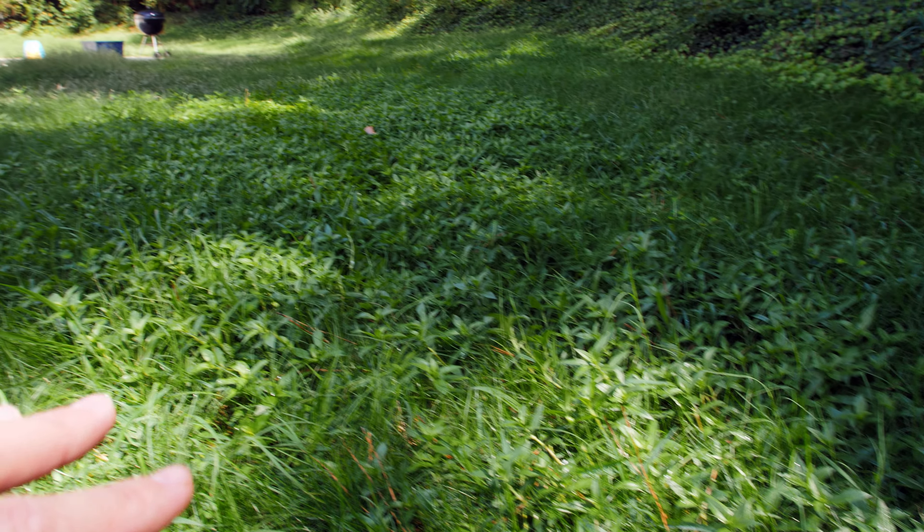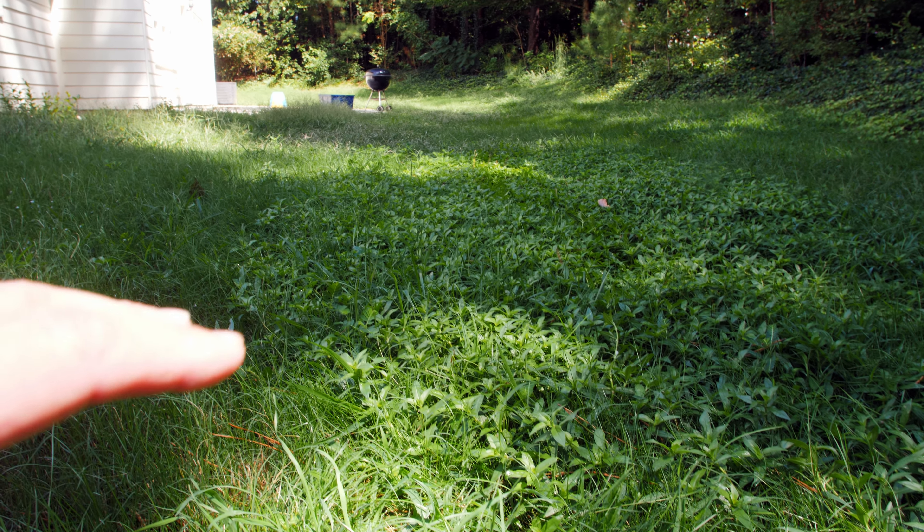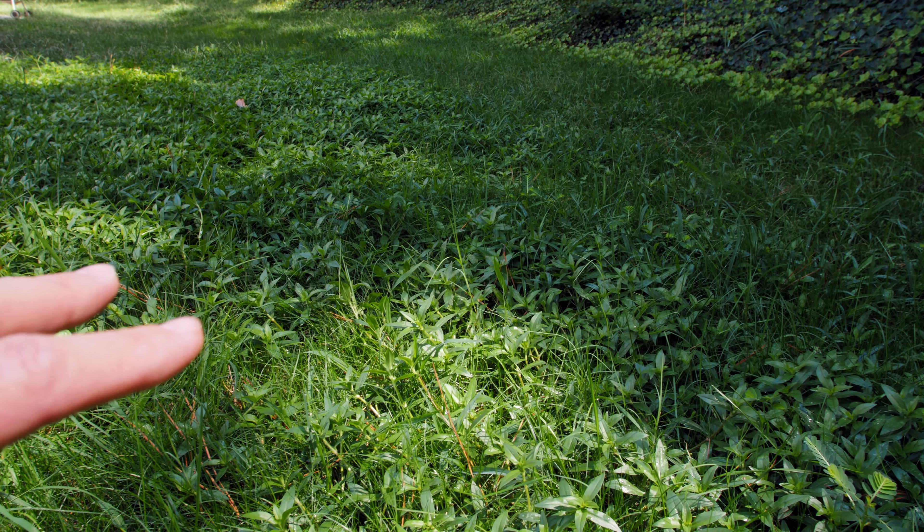I haven't been back here with a mower in well over a month because I wanted those seeds to really get in the ground and germinate and try to establish themselves before breaking out the mower, and I think it's time. A few episodes ago I mentioned how I didn't want to tackle the weeds back here while putting out some new seed — I just didn't want to risk getting those seeds in the ground and spraying something and neutralizing all of that good seed that we put down.